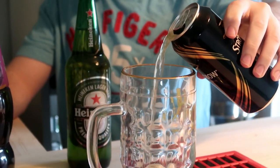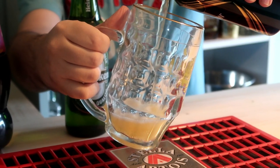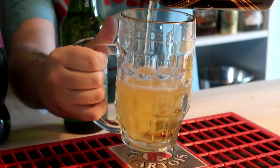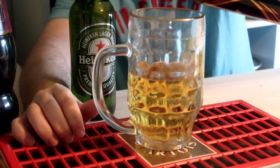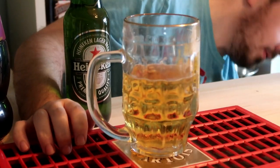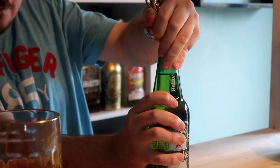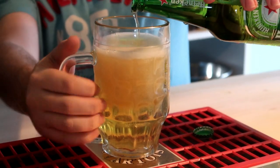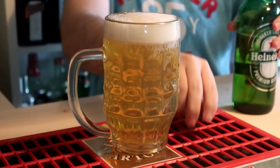So I'll show you how to make the snakebite — that's half of the cider. I'm using Strongbow cider. Now I'm adding in the lager — I'm using Heineken — trying to get a bit of head on that. And we've got a nice head on it.